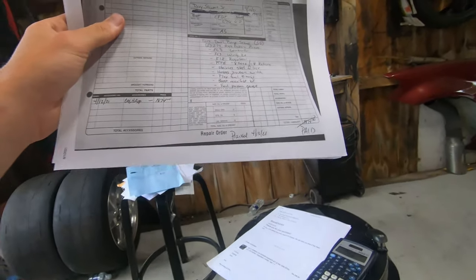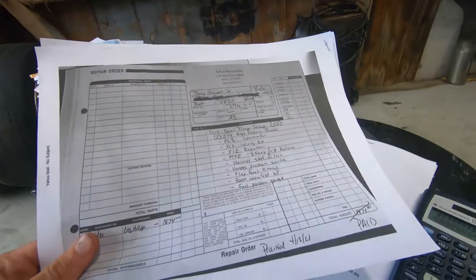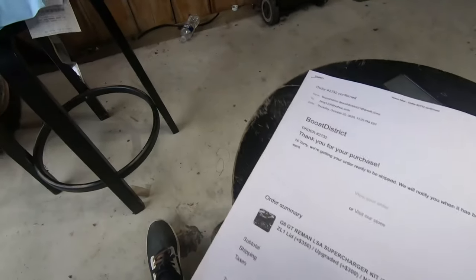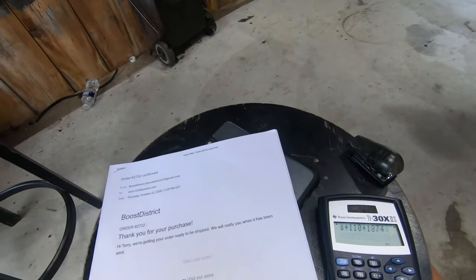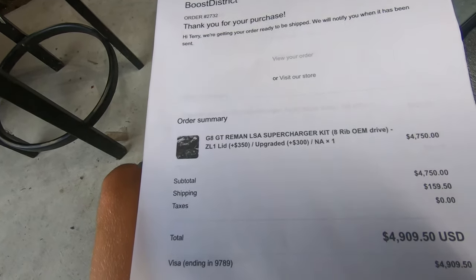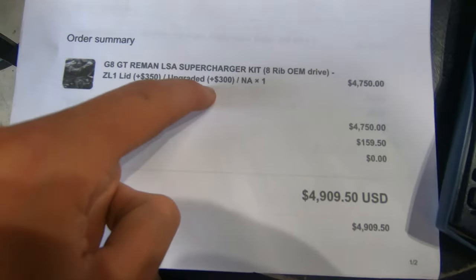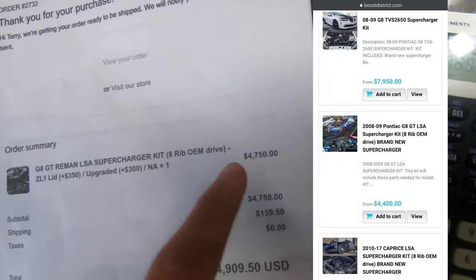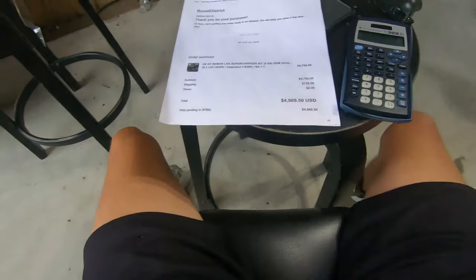It actually took me a while - a couple of months - to figure out which pump and which system I wanted. And then when it was time to go I just kept putting it off, like do I really want to spend that much? But that's what I did. So this one here, boys - here she is. This is the Boost District kit.